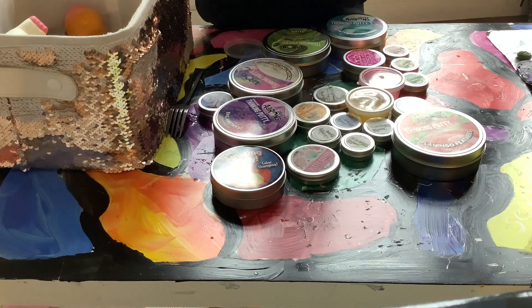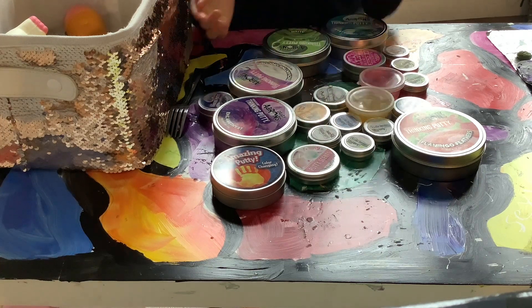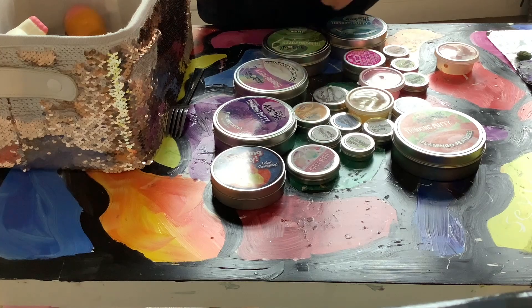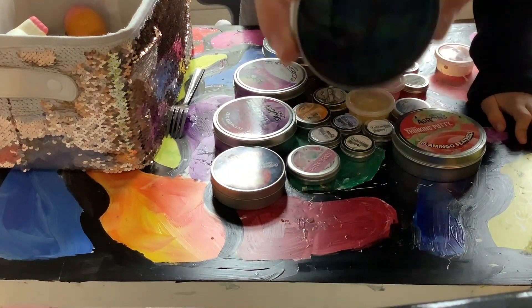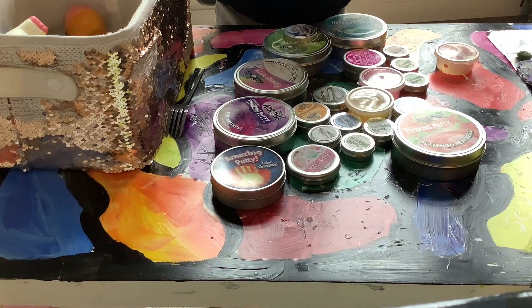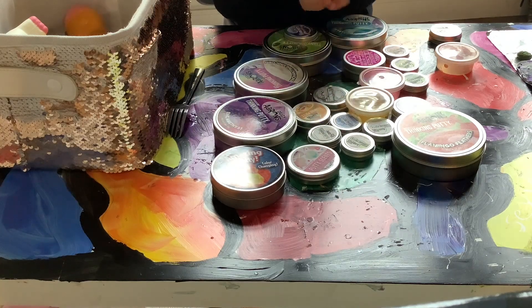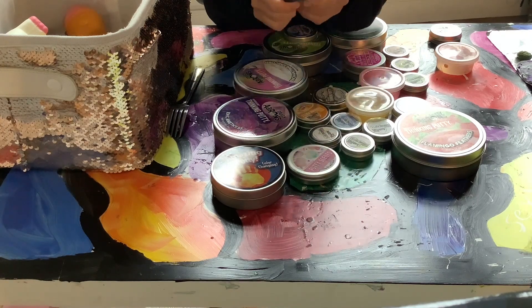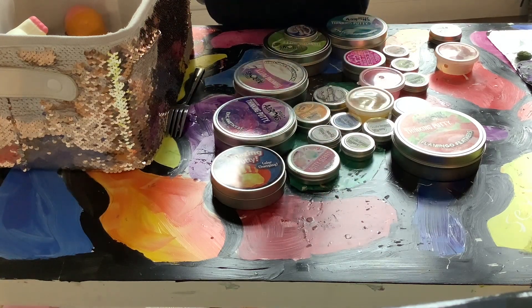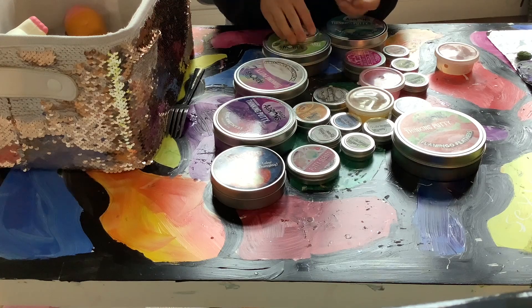The second one is maybe my first favorite now — this is Aaron's Putty Super Scarab. It's so shimmery, I literally love it. If you play with it a lot it gets kind of dusty and gross, but when you put it back in the container for a few hours it comes back to normal. If you stretch it it gets really clear and I just love this one.